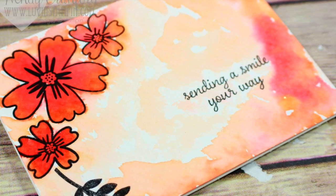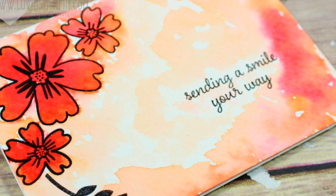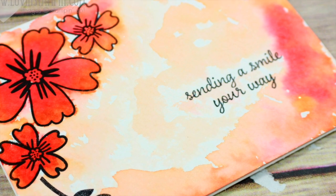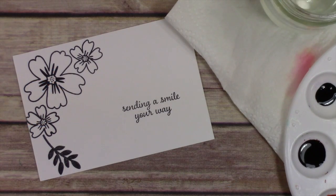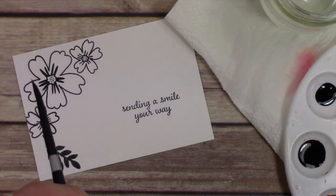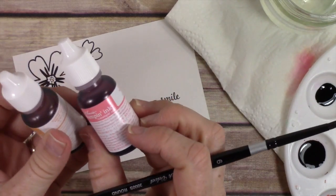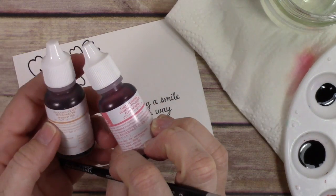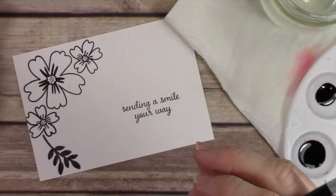Hey everybody, it's Wendy. Welcome! Today I'm going to make a couple of different watercolor cards using one stamp set. This is a new stamp set from Stampin' Up and I just really love it — it is so cute. It's not available till June 1st and you can get all the details on my blog. I'm also using two new in-colors — these are reinkers — peekaboo peach and flirty flamingo.